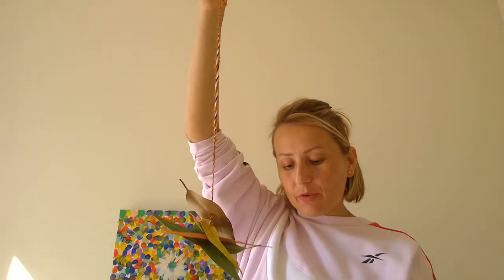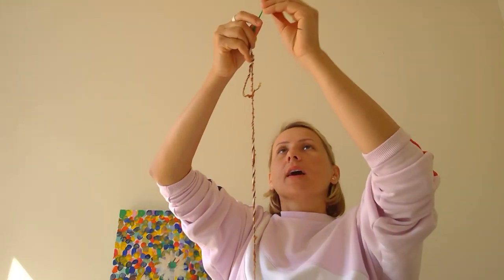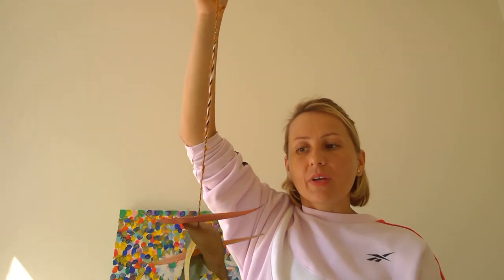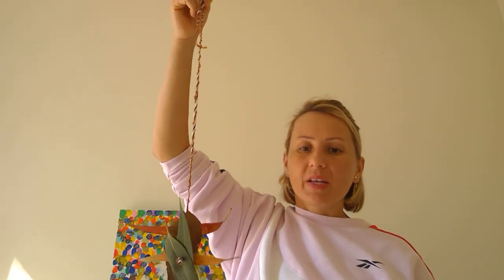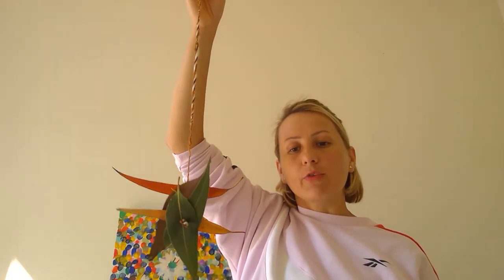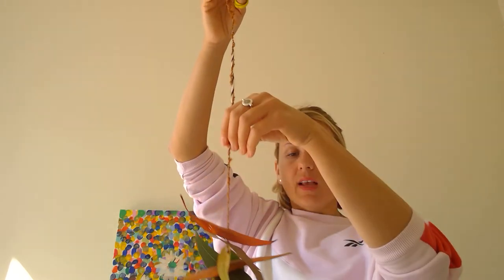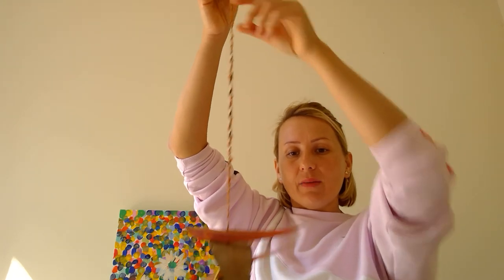Just keep going with all the leaves you've collected until you get tired. You can also add beads if you have any at home — thread the beads too. You can make it like a pattern: a leaf, a bead, a leaf, a bead, or you can do some leaves and then beads and then leaves again. So have fun everybody, I hope you enjoy your threading — bye!